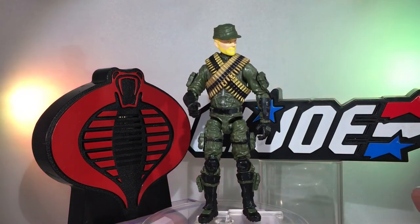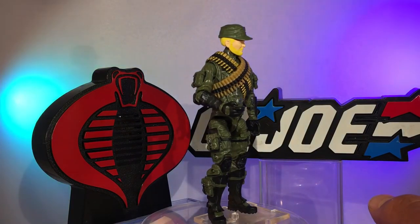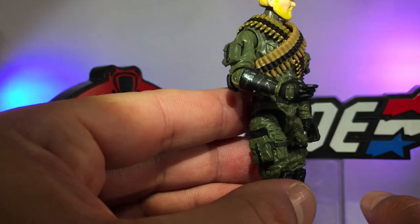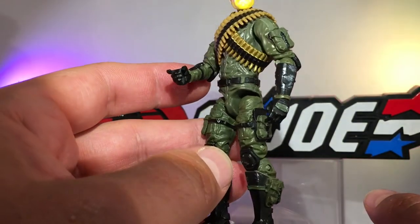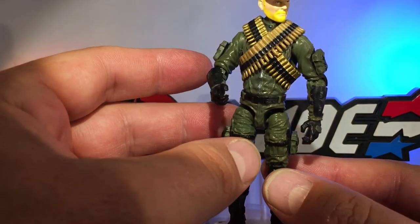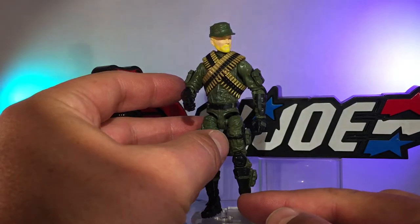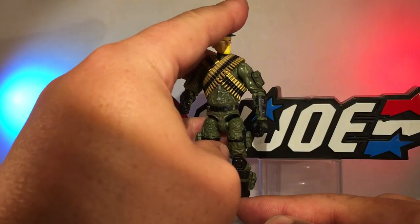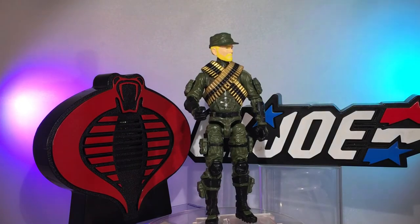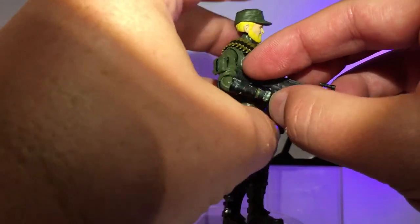I posted pictures of him online and I swear, if I didn't caption him at all, everybody who knows old school GI Joe would know instantly that's Rock and Roll — so I'm kind of proud of him. He's got some pretty good dry brush painting; he looks like he's been in a few battles as he should. The dude carries around huge bullets, and bullets are made of metal and scratch things, so he has a lot of scratches on him but he looks legit and tough.